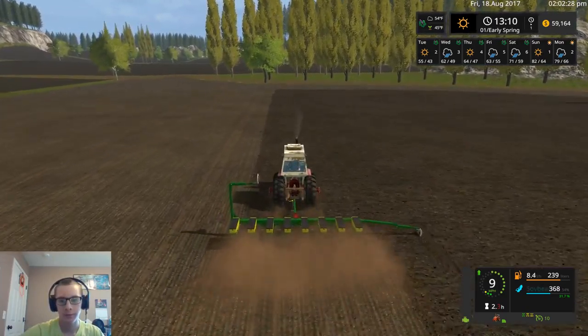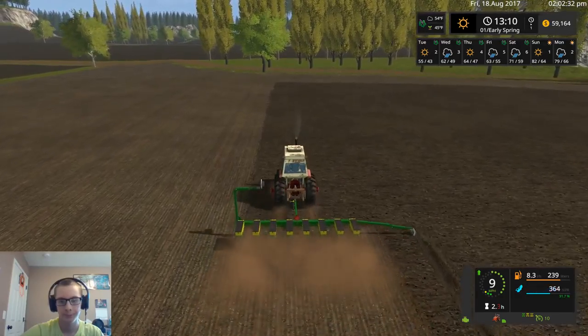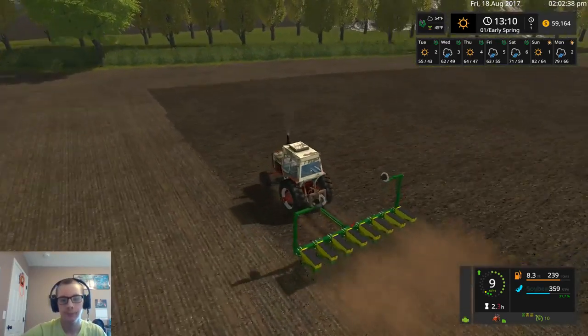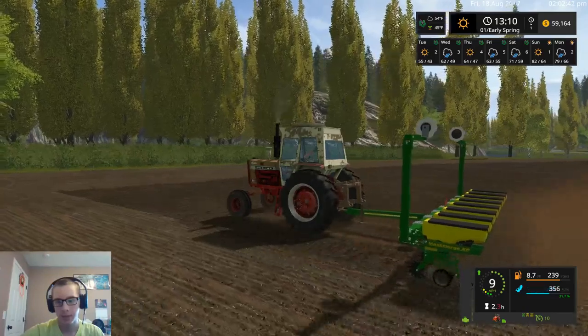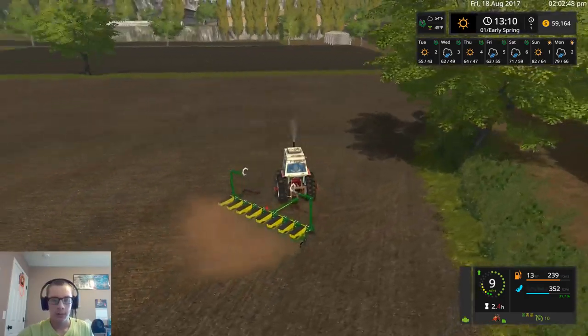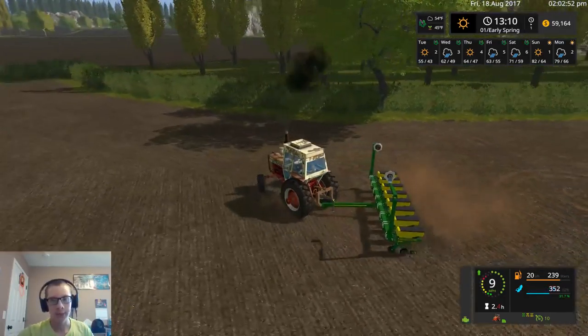I should maybe go a little bit faster if I'm going to use the row markers. There's no point though — the planter's planting almost directly beside it. It doesn't seem to get dirty though. I mean I guess that's no big deal, but it kind of sucks when things don't get dirty or they don't do it correctly.